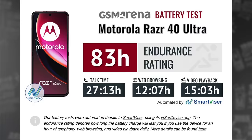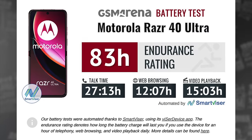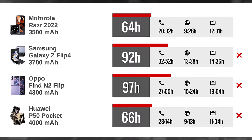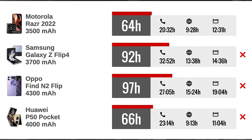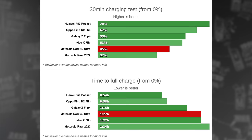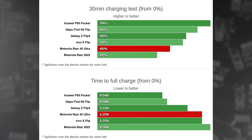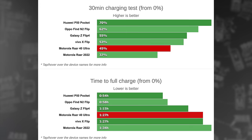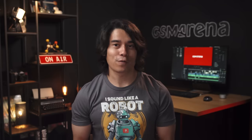The Razr 40 Ultra has a 3800mAh battery, larger than what we got in last year's model, and the battery life is considerably better too — scoring an endurance rating of 83 hours in our tests, which is decent for a flip-style phone. The phone supports 30W charging, and the charging speed is okay but nothing impressive; we were able to charge from 0 to 45% in half an hour. There's also support for wireless charging.